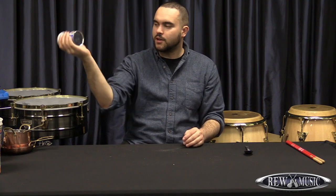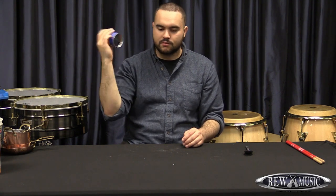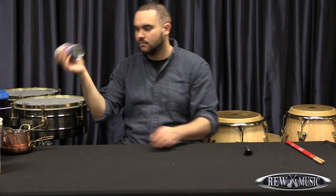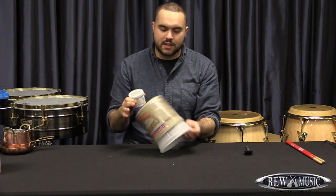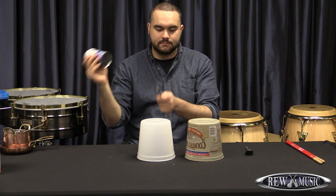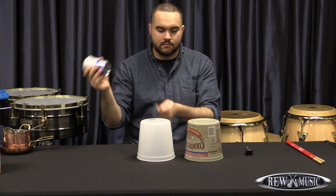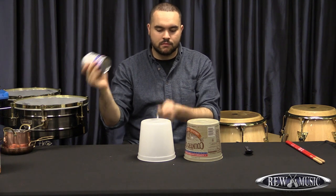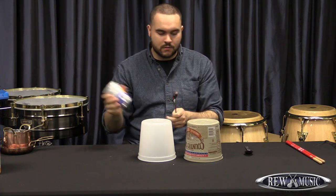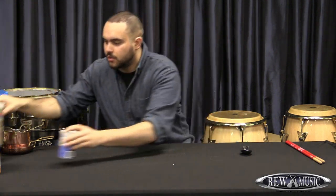That way you can get a nice little shaker sound. I'm moving my wrist front and back, and once you get that going you can get a lot of different beats and grooves from just those three items.